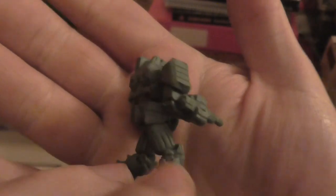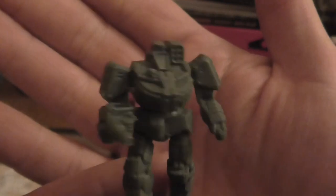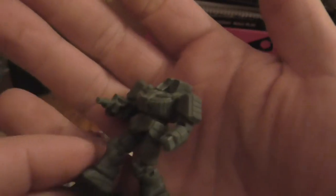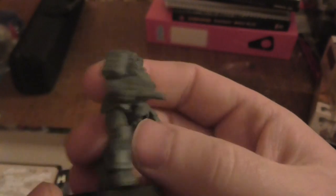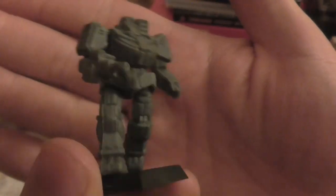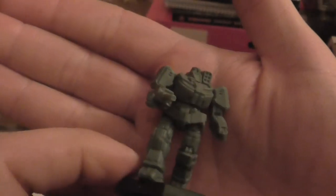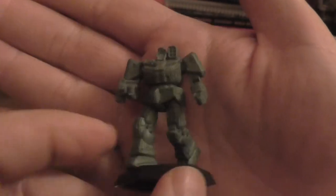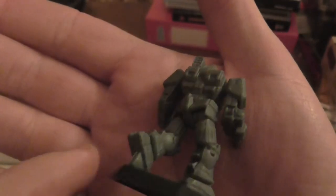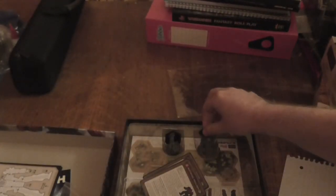Any suggestions of what would be good to get next — like a rule book or something — I would appreciate. I'm kind of wondering where you can maybe get some more models like this, because this doesn't look too bad. I would like to get the Flea, the Spider, and maybe the Firestarter as well, because I kind of like the light mechs. I know about Clan mechs because of the MechWarrior game — I used to love MechWarrior Mercenaries, and I'm really happy MechWarrior 5 is coming out. Let's see if there's anything underneath — no, so that's the Wolverine.